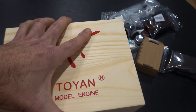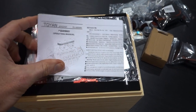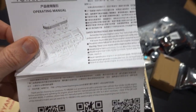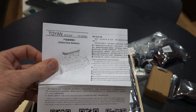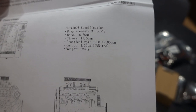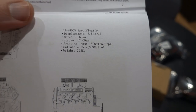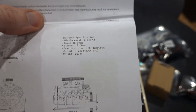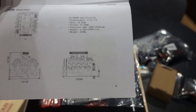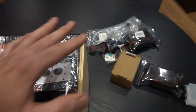Let's not waste too much time on the box — let's have a look at what's inside. This is their latest and greatest, the FSV800W — W for water cooled. Some impressive specs: it runs from 1,800 to 12,500 RPM, 4.3 horsepower, weighs around 2.2 kilos, bore of 16.6mm, stroke of 17mm, and 3cc times 8 cylinders. Nearly 171 millimeters long.